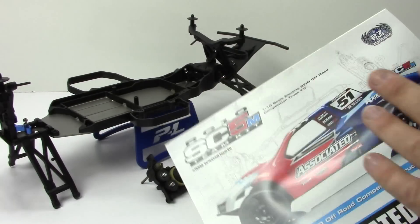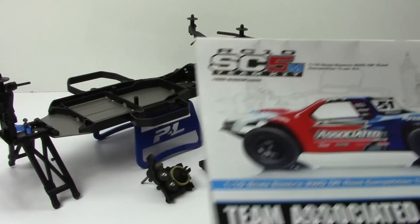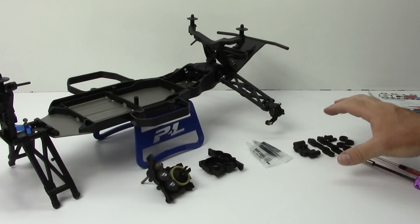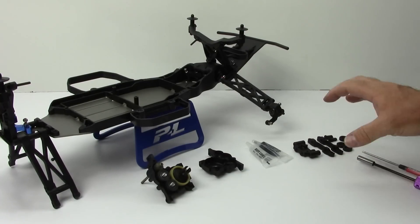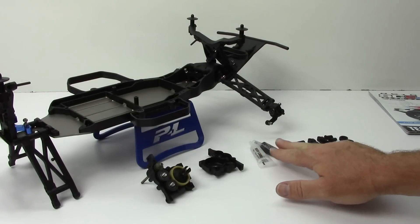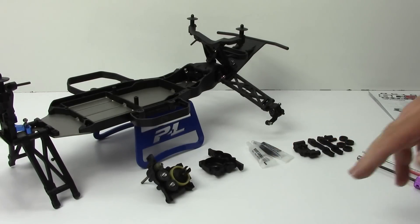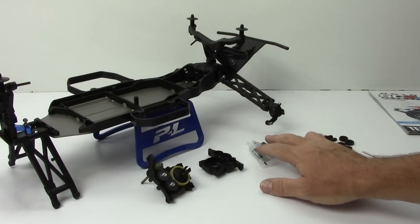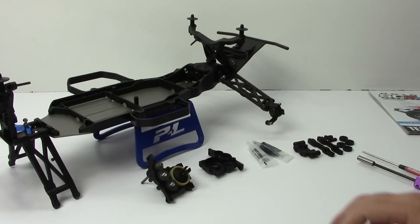Overall, great manual — really nice to have these back at the RC Network. You can see some leftover pieces here, which is great because they're giving you lots of additional tuning items for down the road. I'm setting this up 100% stock to the manual to start. Team Associated also gives you diff lube, black grease, and shock oil — which will be in a later bag. Really nice that they include those detailed items.